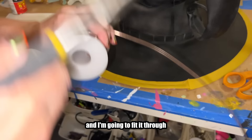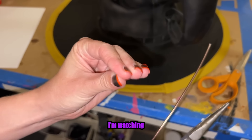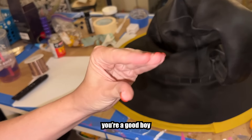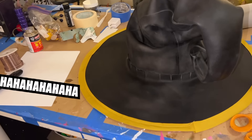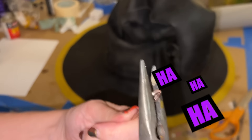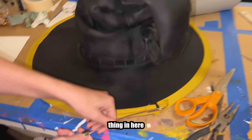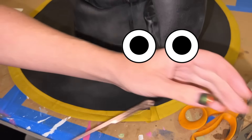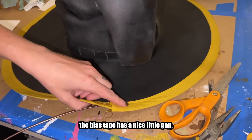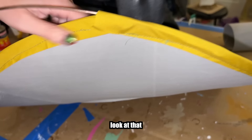I'm gonna take this wire and fit it through so you have a posable brim. The bias tape has a nice little gap so I'm able to feed it through. Look at that. And then you have a posable brim.